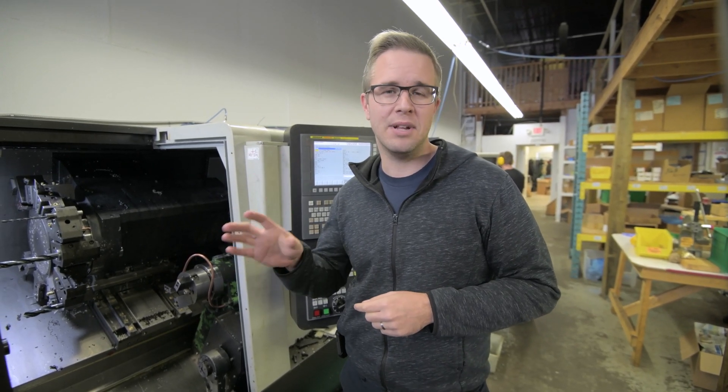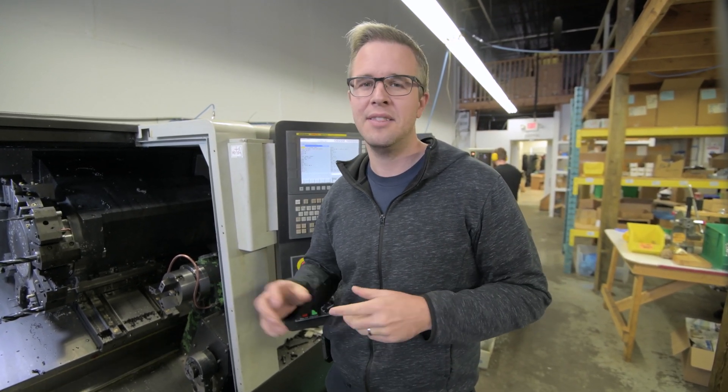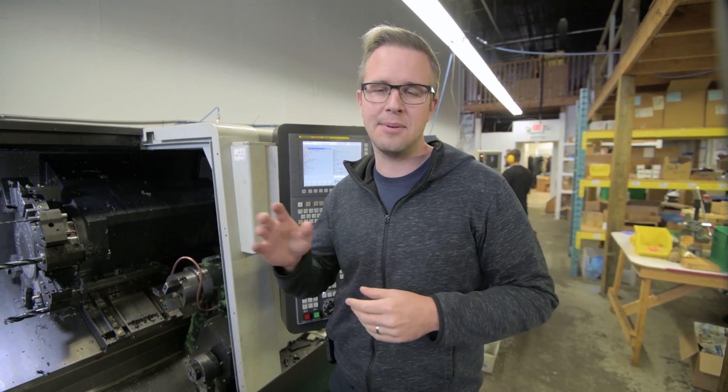Hey guys, I'm Robin from Airsoft Innovations. We machine, assemble and test all of our products in our shop in Toronto, Canada. In this video I'm going to show you how we machine the Tornado 2, and then in subsequent videos I'm going to show you how we assemble and test those products.